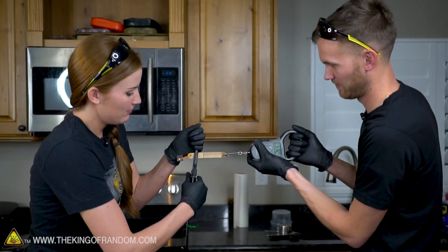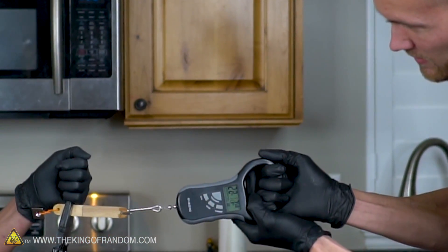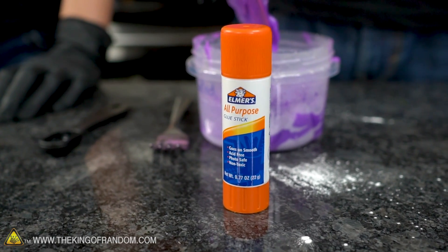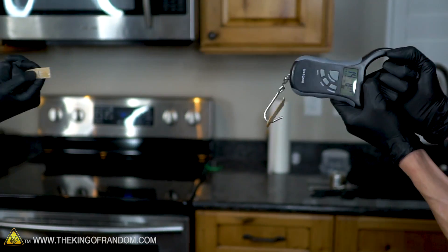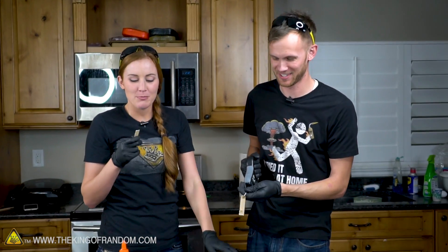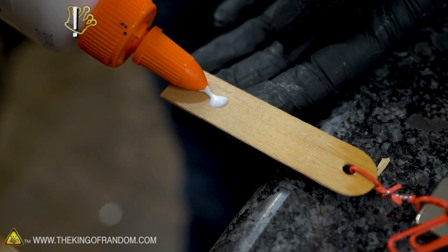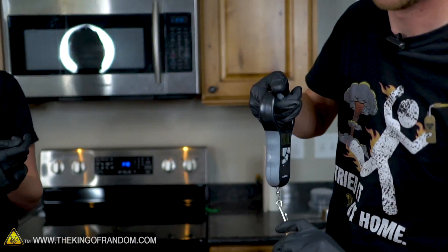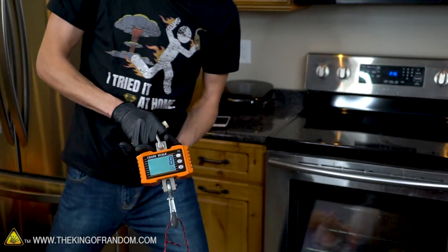Moving on to our homemade glue stick glue — it held about 14 pounds, meaning both of our homemade glues are nearly twice as strong as commercial glue stick glue. Then Elmer's glue — it maxed out our scale past 50 pounds. It didn't even break at the glue joint; it tore through the popsicle stick itself. Elmer's glue far outperformed all homemade options in raw holding strength.